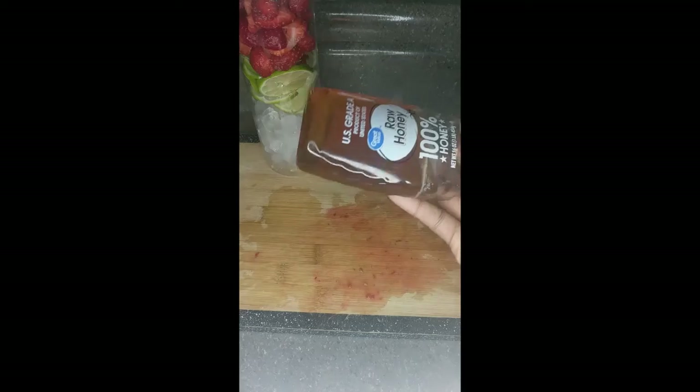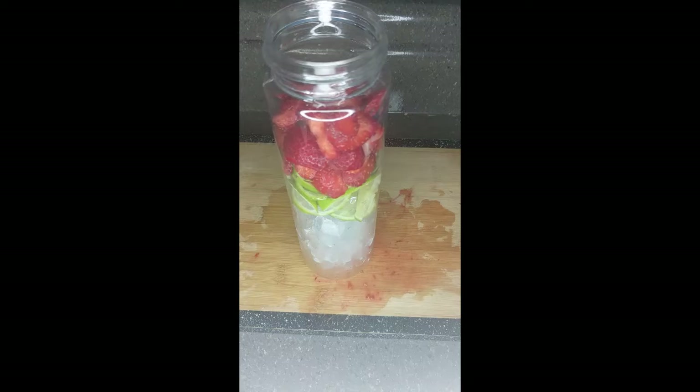If I would have had nectarines I would have added those too, but the rest of them went bad so I had to throw them away. Nectarines also give it an extra sweetness along with the strawberries. Now I'm adding the honey — what I'm pouring in is at least maybe two tablespoons at the very most. I'm just eyeballing it.